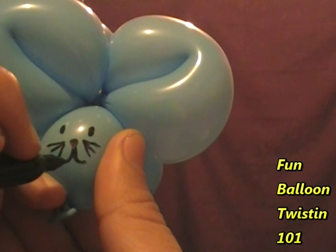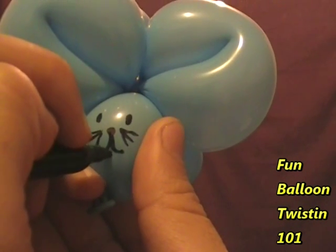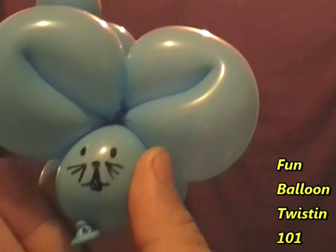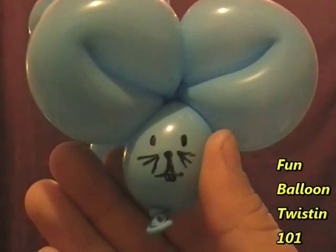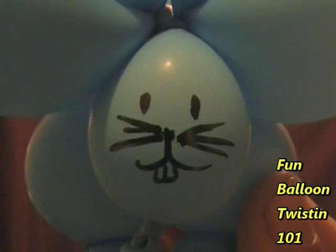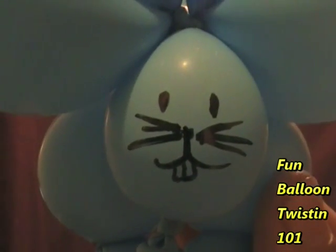Give them some little buck teeth. My sister did hers a lot better, so I'm going to show you a picture of hers — she's a better artist than I am. When I made this balloon, I asked my sister to come up with a face, and this is what she came up with.